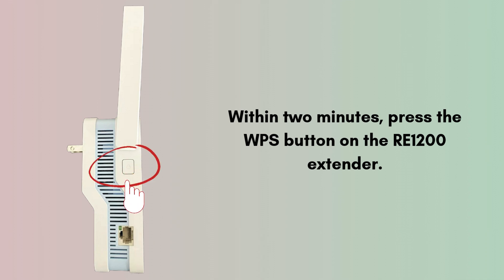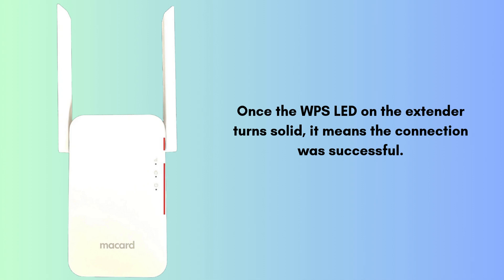The WPS LED on the extender should start blinking, indicating it's trying to connect. Once the WPS LED on the extender turns solid, it means the connection was successful. Your extender is now paired with the router using the same Wi-Fi name (SSID) as your main network.